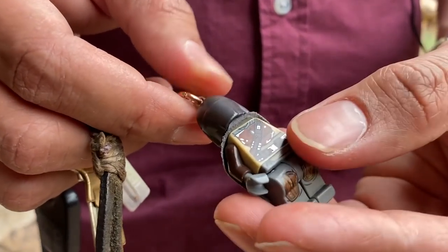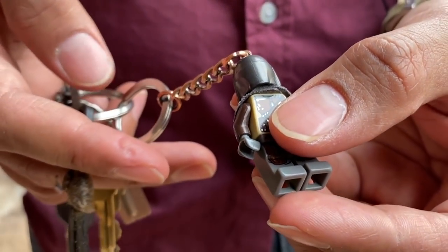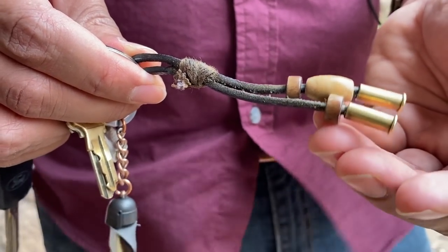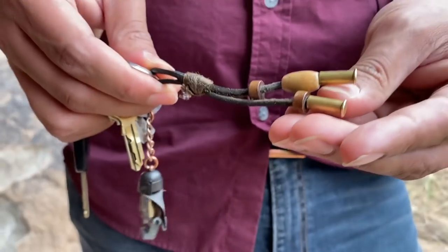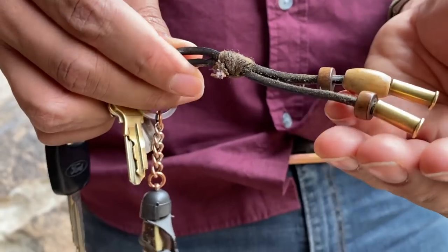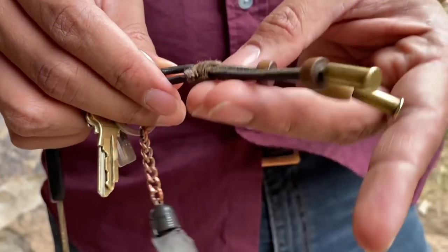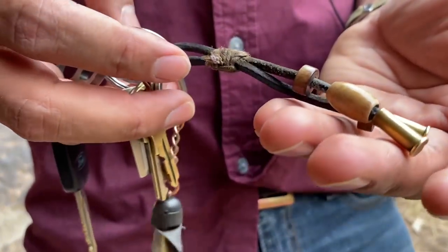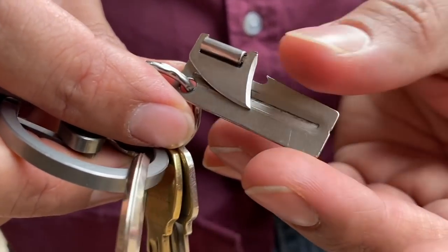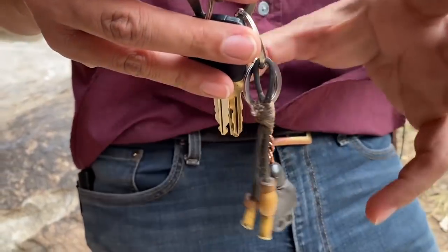On my keys I also have a Mandalorian LEGO figure — a gift from my brother Joe — and a talisman made by Cuervo Negro. We hunted a rattlesnake a few years back, he kept the shells and made this little good-luck hunting charm for me. It's missing a couple beads at this point but still holding on. I also have a can opener on there just in case. That's about it for my keys — I don't like cumbersome keys with 20 different things on them.